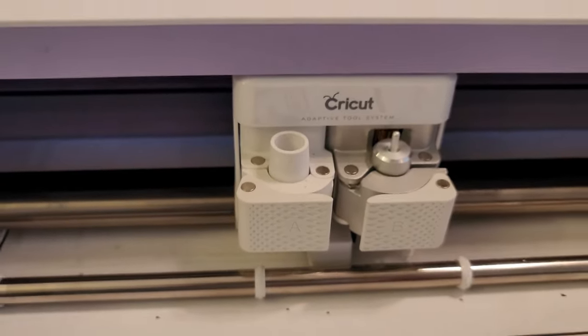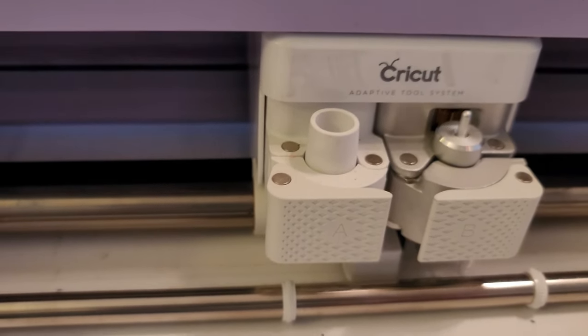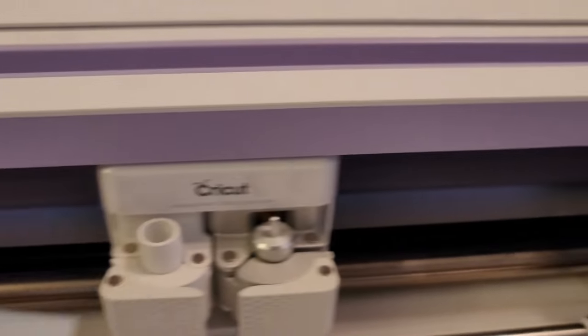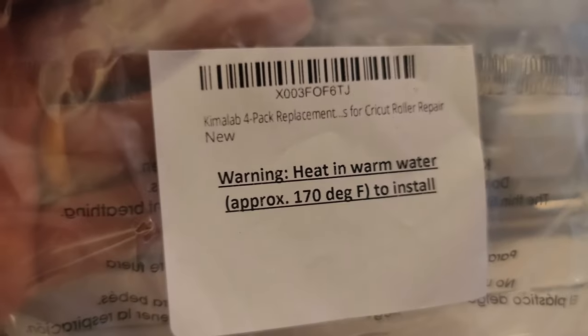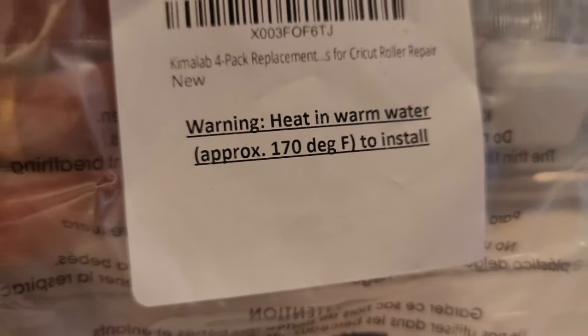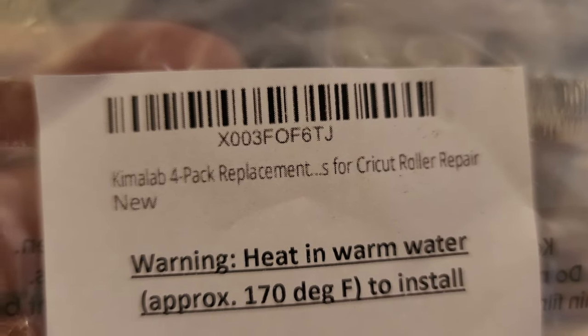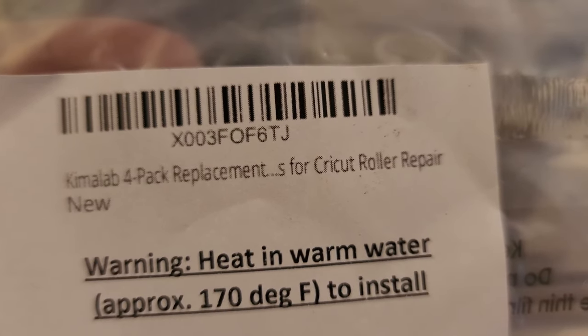On our Cricut Maker, these rollers have went bad. We ordered some off of Amazon that are made out of harder material — you heat them up to slide them on this rod. I got four of them so if this happens again I have two replacements. It's the Chemilab four-pack for Cricut roller replacement.